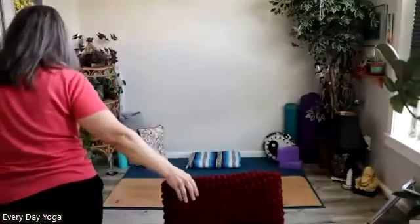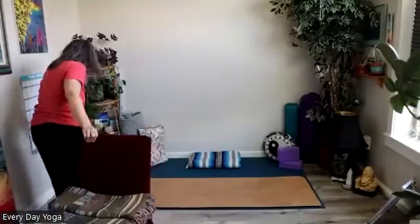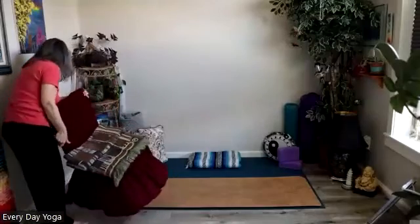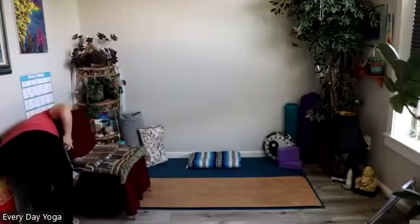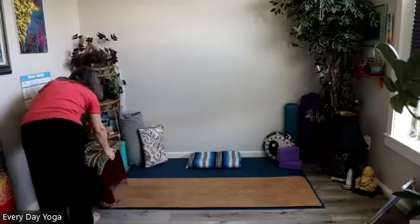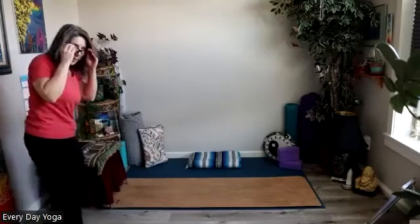Welcome to your yoga practice. We are going to do a combo of on our mat and in a chair today. So I am pulling my chair back towards my mat and I'm going to keep my keyboard nearby in case anybody comes a little bit late so that I can admit them.